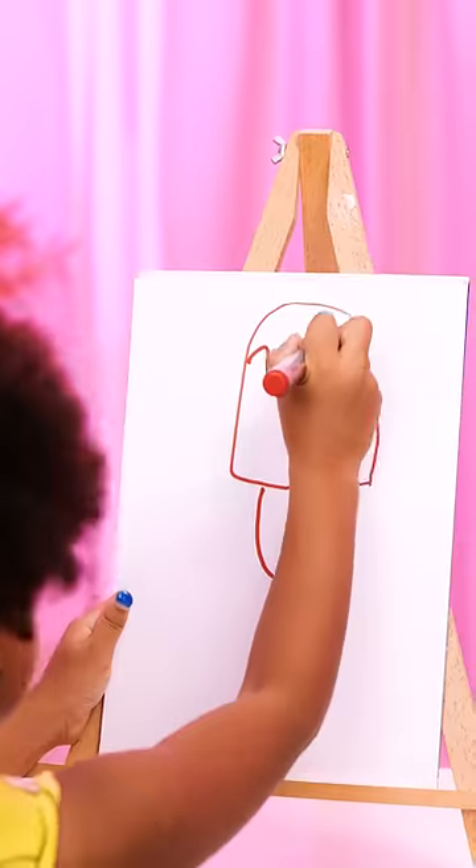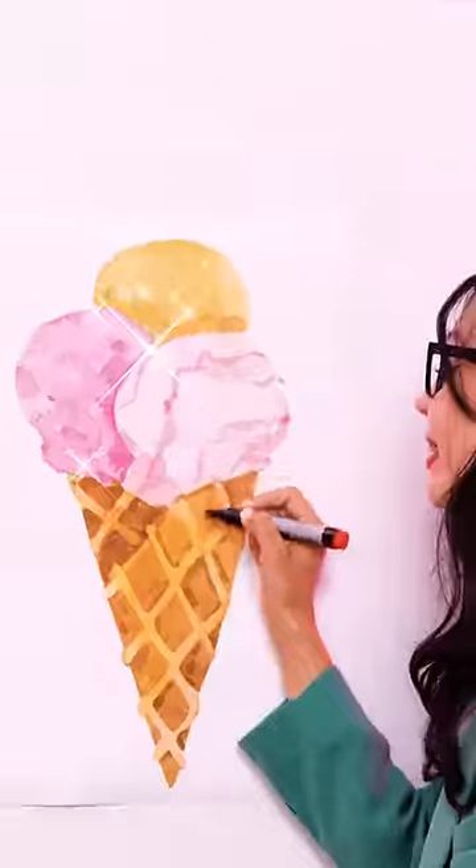Follow the teacher's lead. Looks like a delicious ice cream to me! But wait! This is better than a drawing!